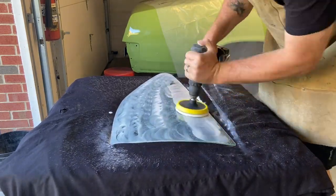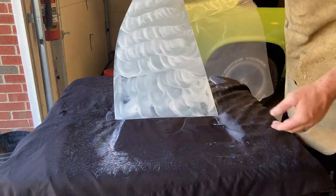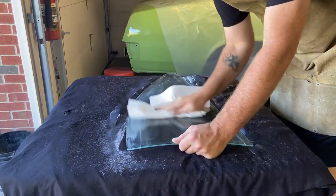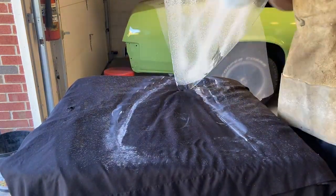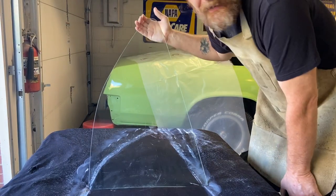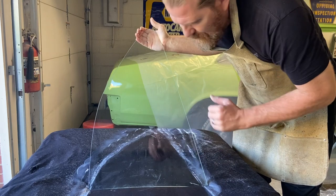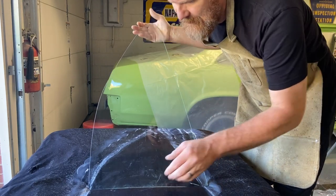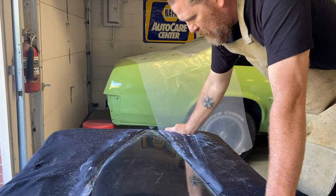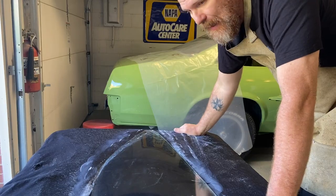I can tell it's starting to work — looks pretty good. I've still got a few light scratches here and there, so I'm going to give it another pass. It's definitely messy, and while that pad is spinning, don't lift it off the glass while it's spinning because you will have a mess.